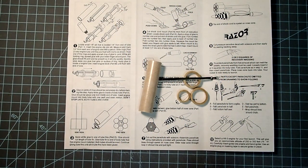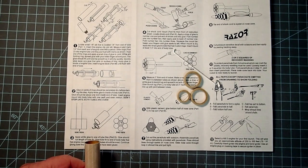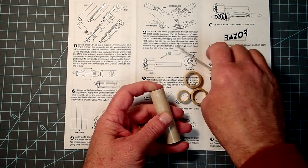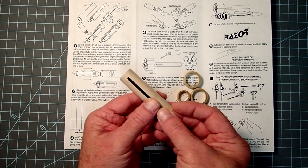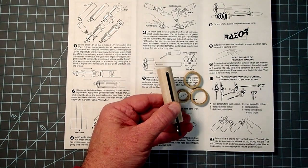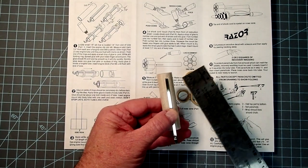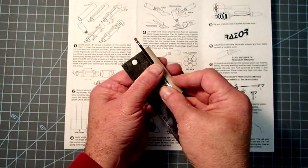To assemble the motor mount, we'll need these parts: the motor mount tube, two centering rings, the engine clip, and engine block or thrust ring. The tube here is pre-slotted so they've already cut a little slot in here for the engine hook. The forward part of the engine hook just pops into there. Go ahead and take your ruler and measure half an inch from each end of the tube, and just make a little mark there. These will be our guides for the centering ring.